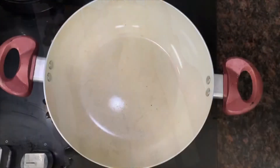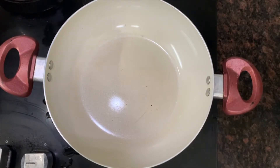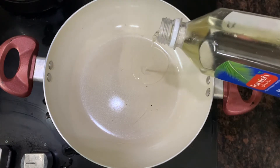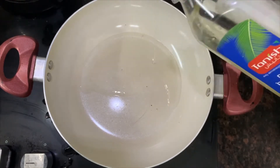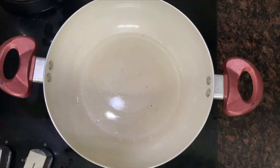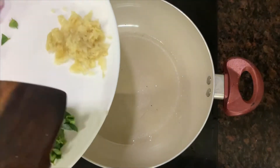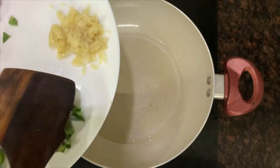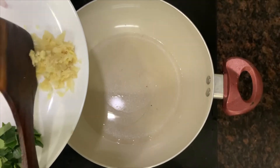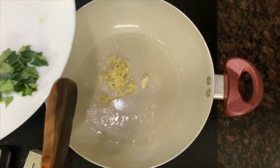We are going to prepare the masala sandwich. I am going to add 2 tablespoons of oil and 2 tablespoons of milk. I am going to add sunflower oil.